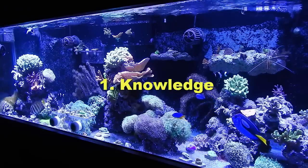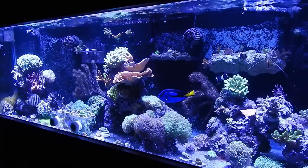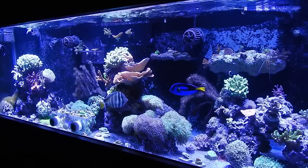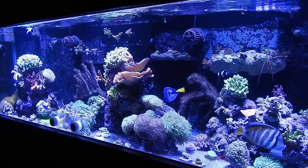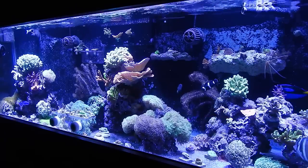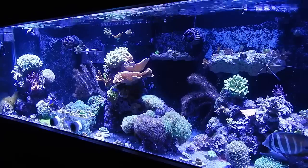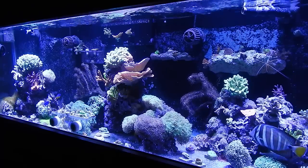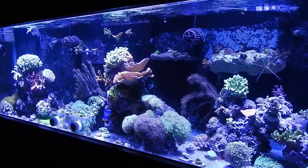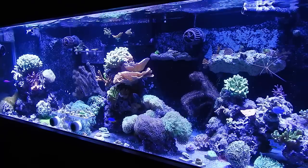Number one: knowledge. Knowledge plays a huge part in this hobby. What you know dictates how you grow. Taking the time to read books, learn water parameters, and understand proper equipment is essential. If I could go back in time, I would have taken the time to learn what salinity was and how to measure it properly. I would have skipped the hydrometer bobber and gone right to a refractometer — that's the proper way to test salinity.